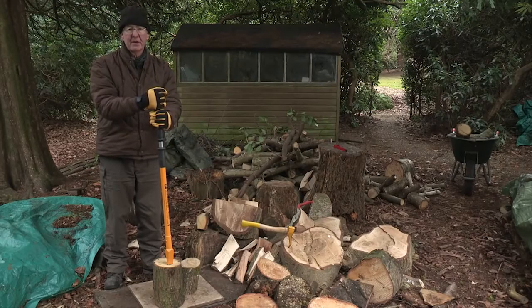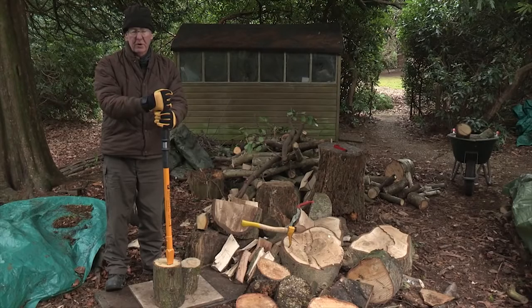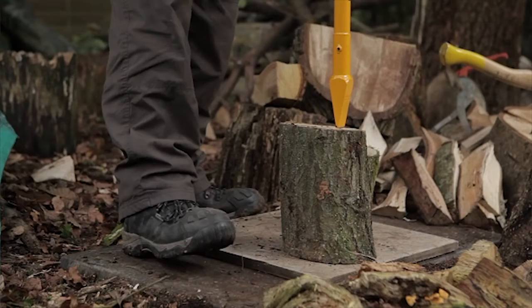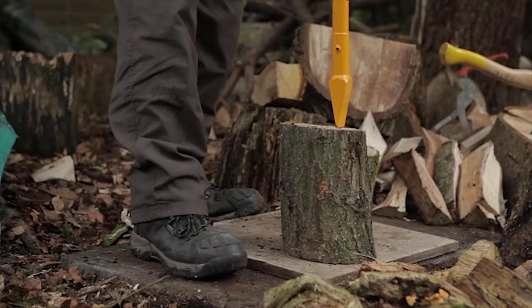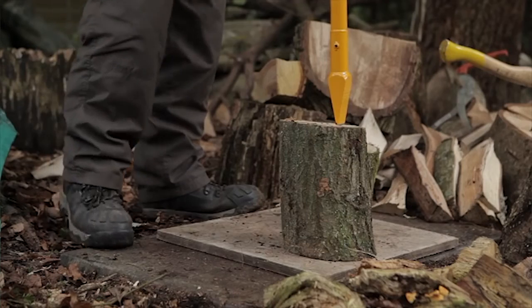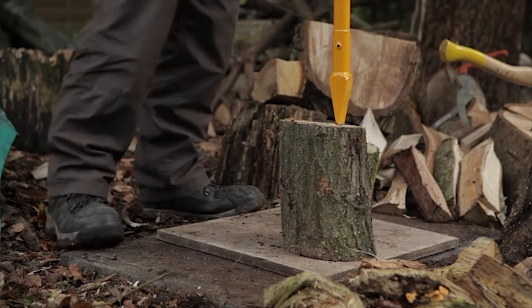I'm going to demonstrate the use of the Logmatic Log Splitter. You must ensure that you are splitting your log on a hard surface — this is concrete. On top of that, a piece of ply board must be placed to ensure that the blade does not get blunt.